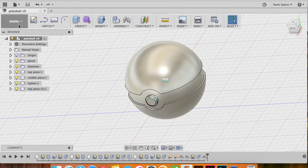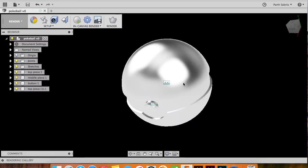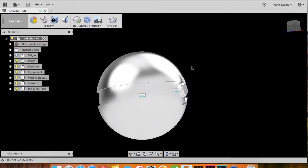Go to your Render workspace. You'll see that the default material — aluminum in this case — has been applied. Head to the Appearances tab and let's give this the same appearance seen in the Pokemon shows.